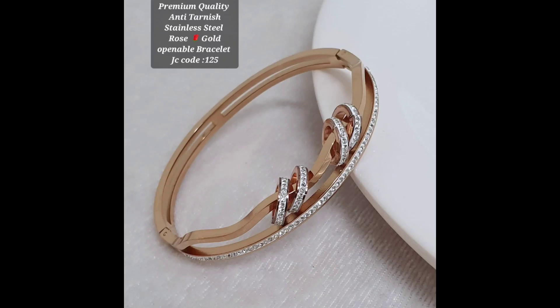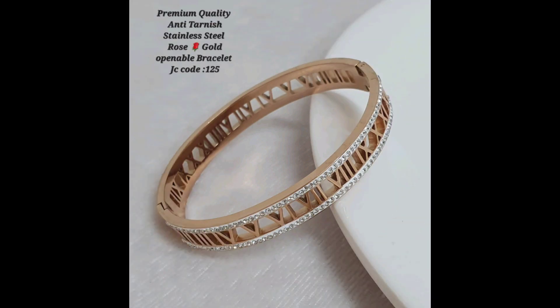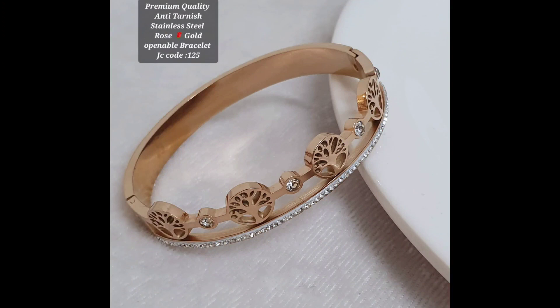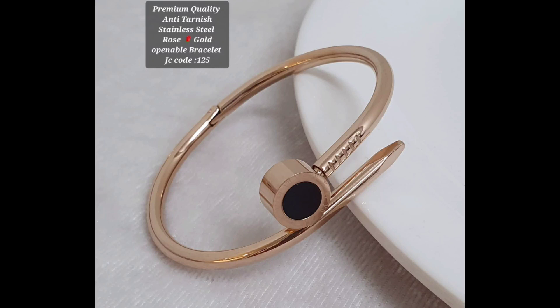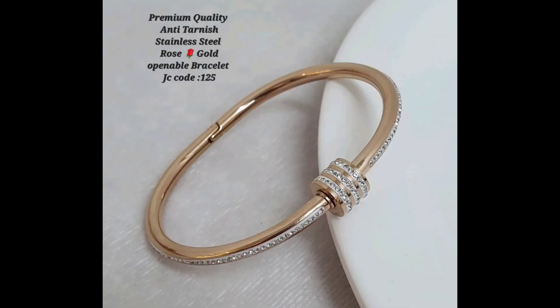Hello friends, and welcome to my YouTube channel. In today's video, we are going to talk about anti-tarnish stainless steel rose gold bracelet design. Stainless steel is a popular material for jewelry because it's durable, hypoallergenic, and doesn't rust or tarnish. And when you add rose gold plating to the mix, you get a beautiful and stylish piece of jewelry.